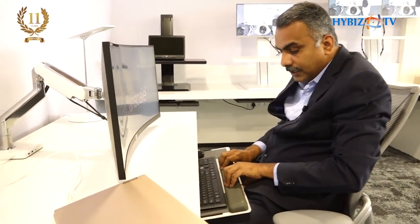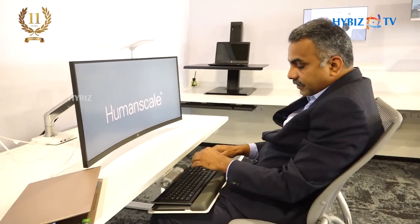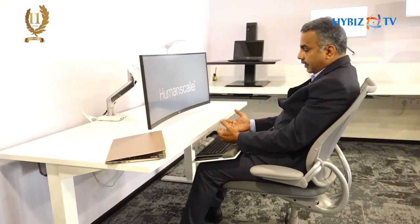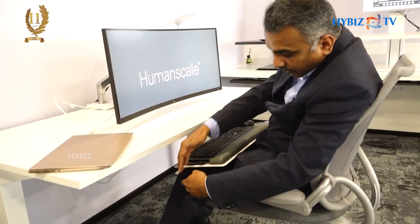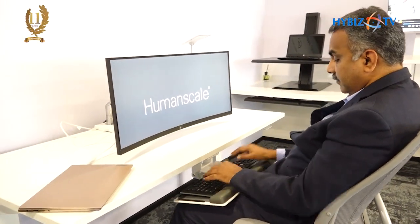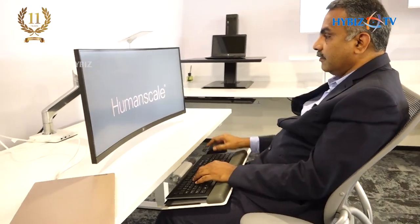Screen has come towards me — now how do I type? That's where we talk about an articulating keyboard tray, where the keyboard tray comes and sits on my lap. We also talk about a negative tilt here. My shoulders are at my natural level. If I put my hands on my thigh, my shoulders are more relaxed with no pressure. The articulating keyboard tray ensures the keyboard comes and sits at my thigh level. I am opened up, more relaxed, back is supported, screen is at arm's length, keyboard is at my reach level — I just start typing and working comfortably.